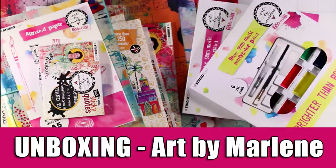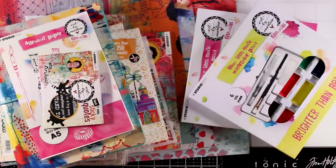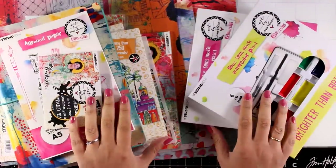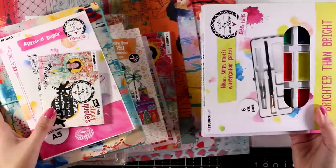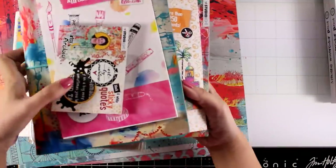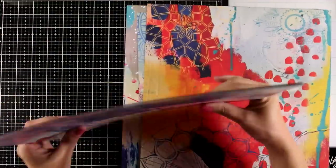Hi everyone, it's Vicky here and welcome back to another fun video. Today I'm unboxing the new release by Art by Marlene. I always get great feedback when I'm using products by Art by Marlene and this collection is no exception — full of color, really happy vibes. In this specific collection she has a theme called Archie Arabia and it is really unique. Her products sell out really fast, so make sure to check out the link down below. They are all available at Joggles at the moment.